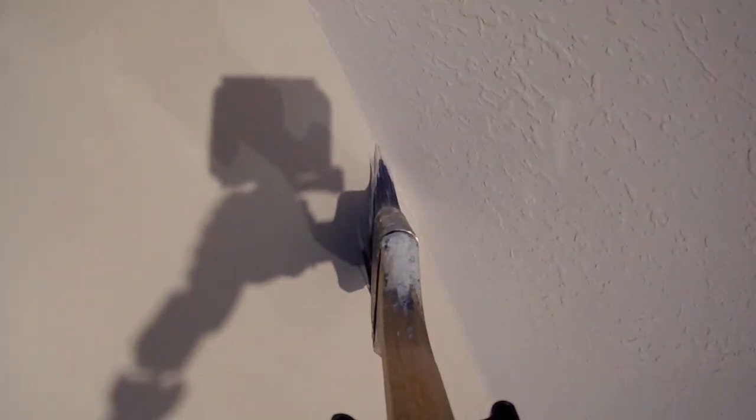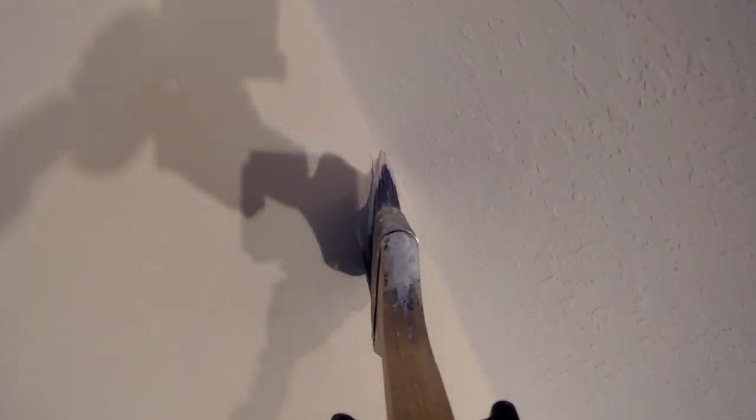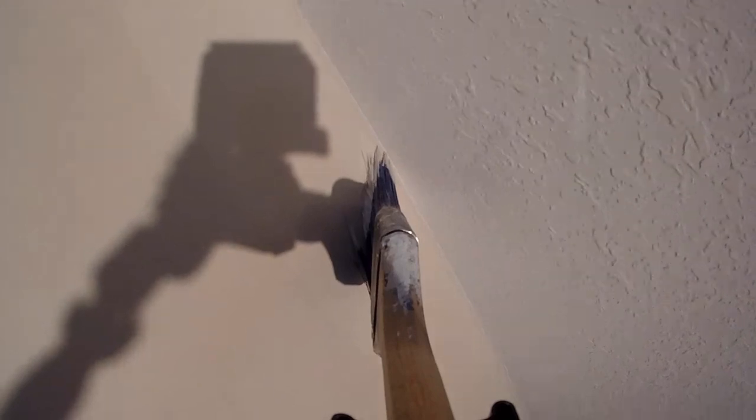As you can see, there is enough paint already applied with the roller, and your damp brush completes the edging process in a matter of seconds.